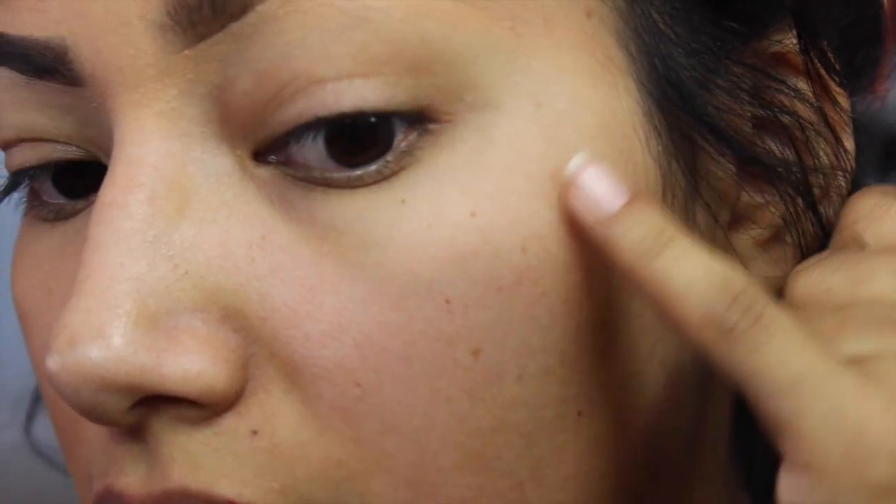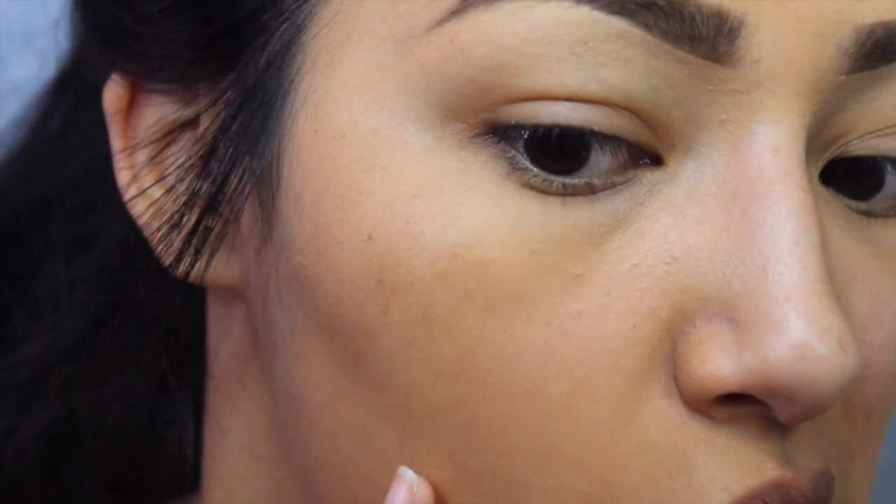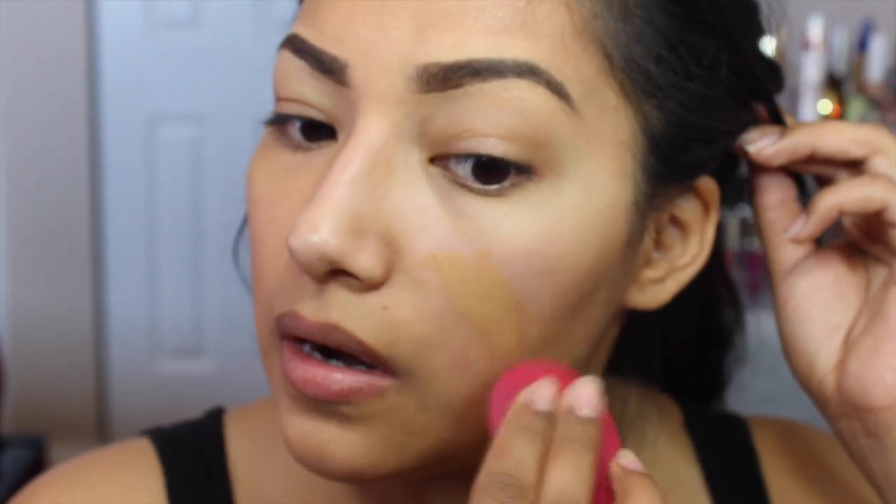It doesn't really cover the hair. It says 'first makeup to minimize the look of flaws and fine facial hair' — so maybe fine facial hair means peach fuzz? I would describe fine as peach fuzz. I can still kind of see it — I'll zoom you guys in closer. You can still see the peach fuzz here and here on the sides. I don't feel like they went away.